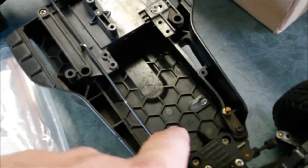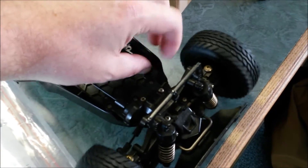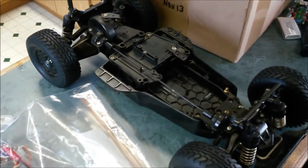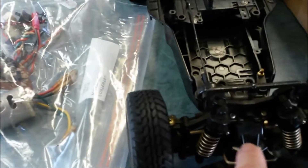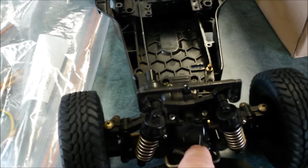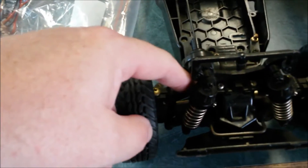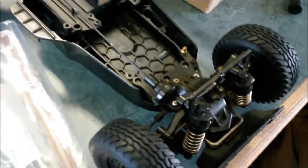The servo lays down here with mounts from the bottom, and that's your steering. It's kind of very similar actually to the CC01 chassis in the way that the front end is set up and the steering linkages and everything — suspension arms. The same but different, right? That's what it boils down to for everything.